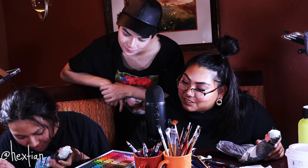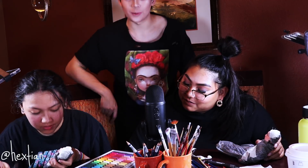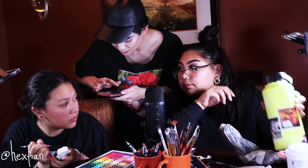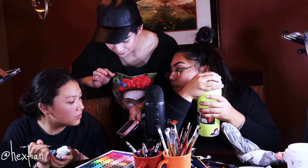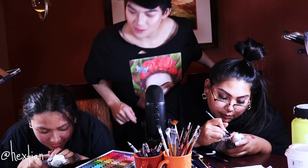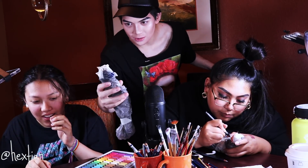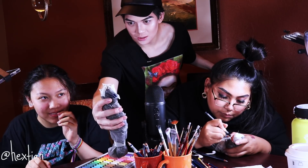The doll looks like a Vocaloid character — the eyes especially remind them of that style. Checking that both eyes are looking toward the center and are balanced.